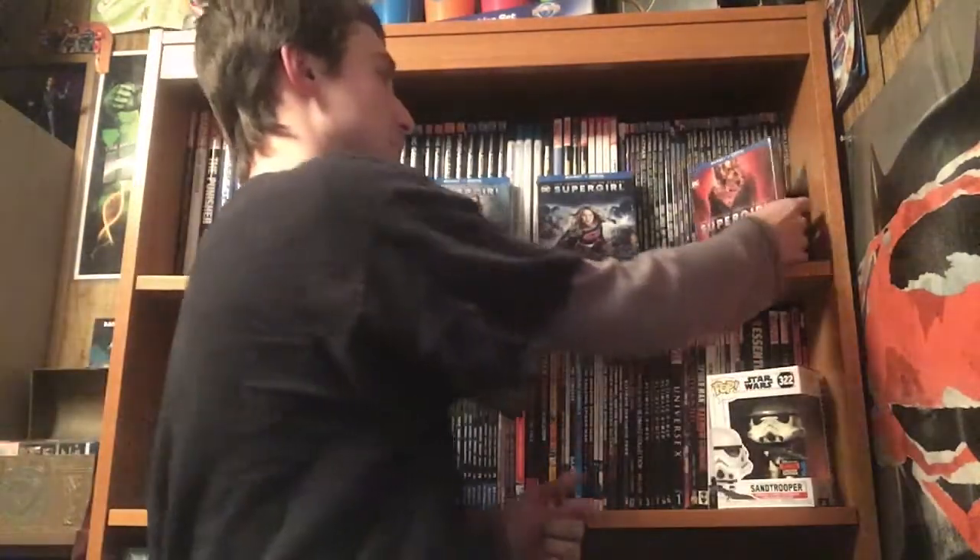Hello, today we shall be unwrapping and unboxing Supergirl: The Complete Fourth Season on Blu-ray and digital. So without further ado, shall we begin?